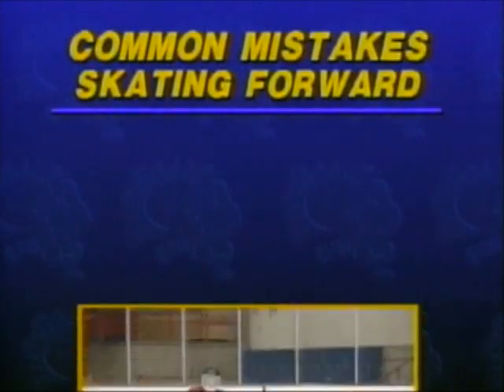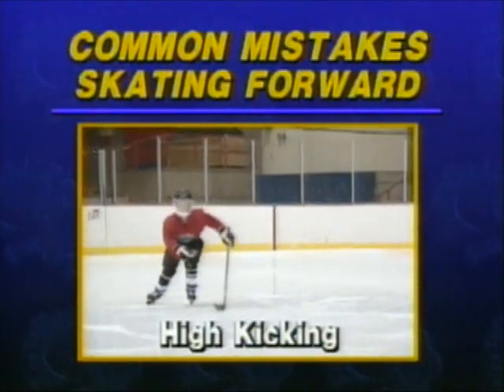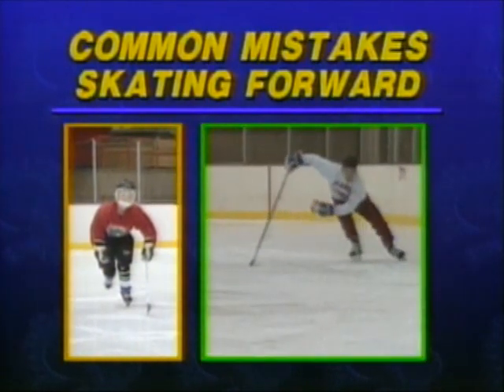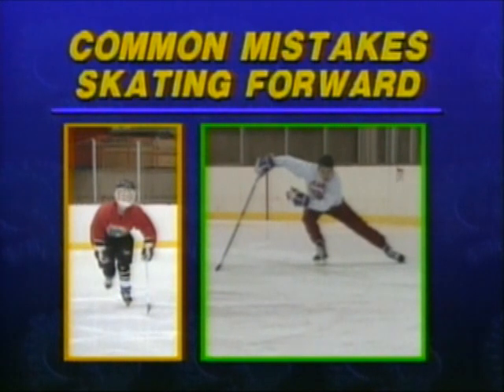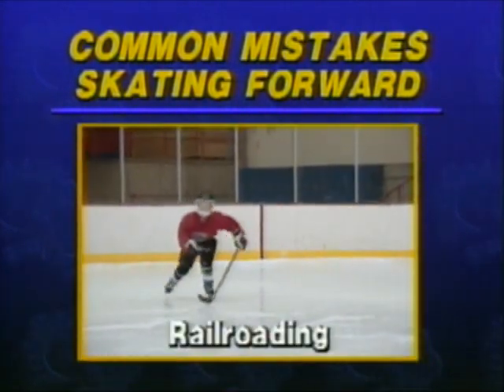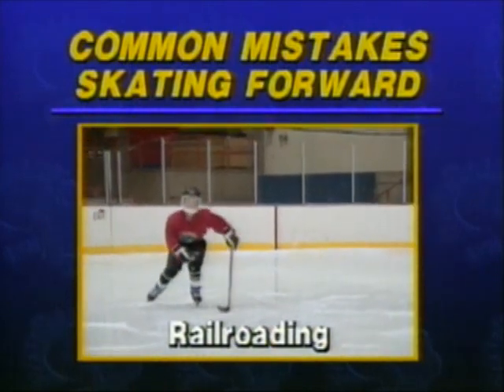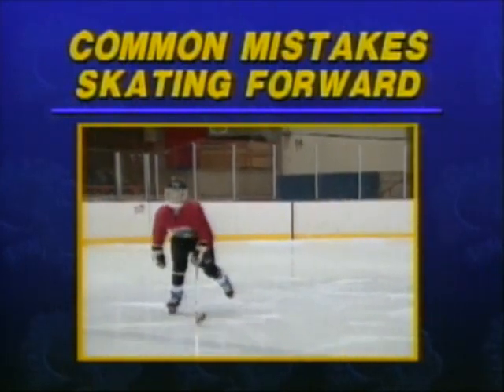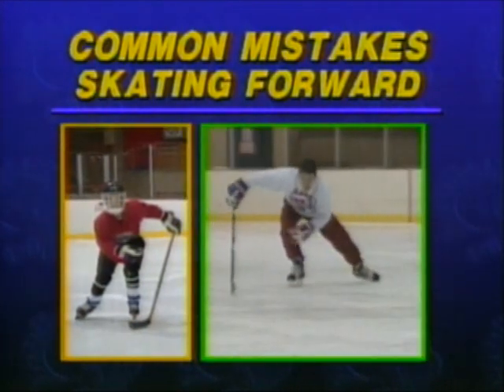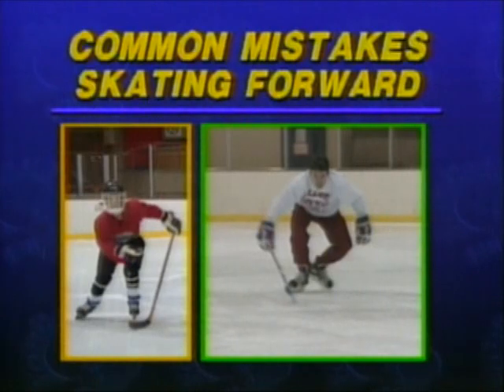Let's look at a few common skating mistakes. High kicking: notice the pushing foot has finished high in the air with the toe pointing down toward the ice. The foot should be no more than a half inch off the ice, extended to full extension with the toe and knee pointing out. Railroading: this is one of the most common skating mistakes. A railroader completely misses the wind up and therefore most of their power and control. This is common because a wide base is quite comfortable to most developing hockey players. Think about long reaching strides and train your feet to always return directly under your body.